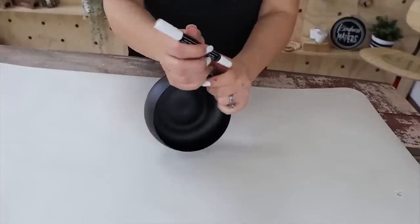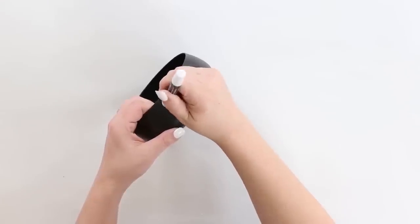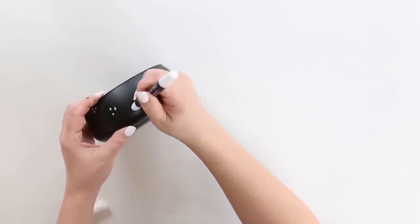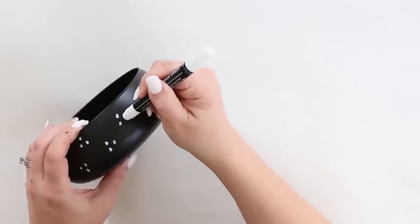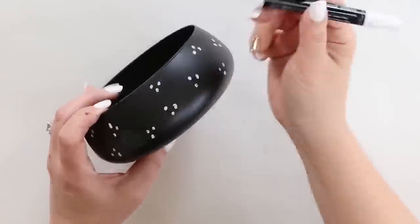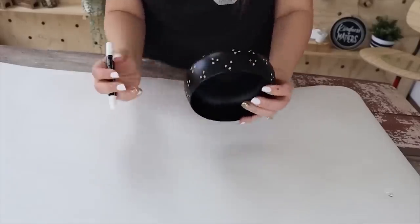Once it's dry, I'm going to go in with this little chalk marker that you can get at Dollar Tree, and I decided to create a little three-dot triangle. This was so easy to do — I didn't plan it out, I just kind of free-handed it all around the dish. You could set this out to put your keys in, or put a little succulent in it. I just think it's a really cute little dish and it cost me next to nothing.